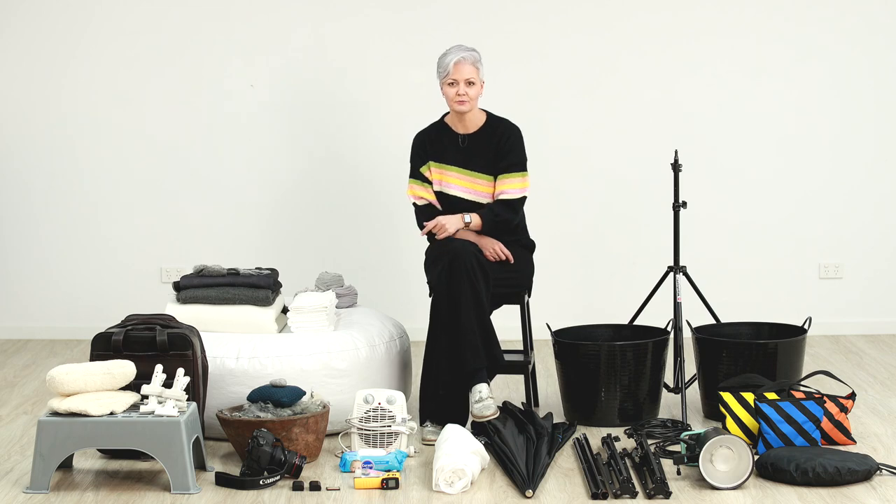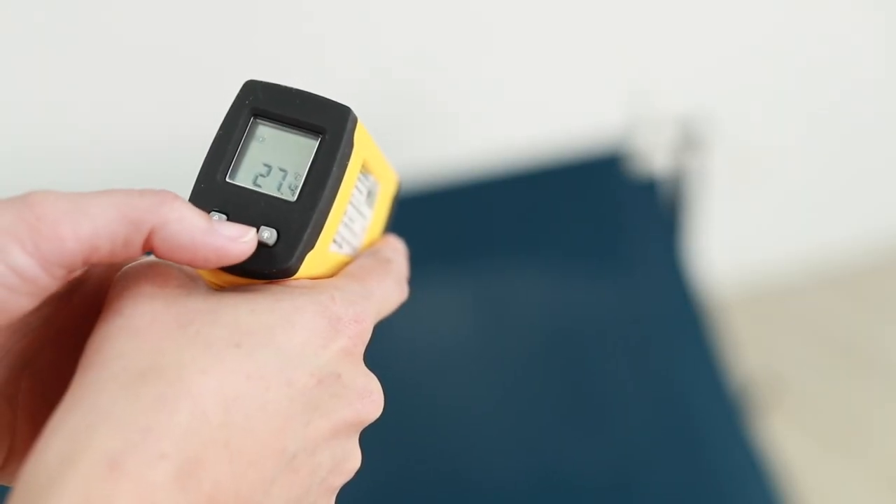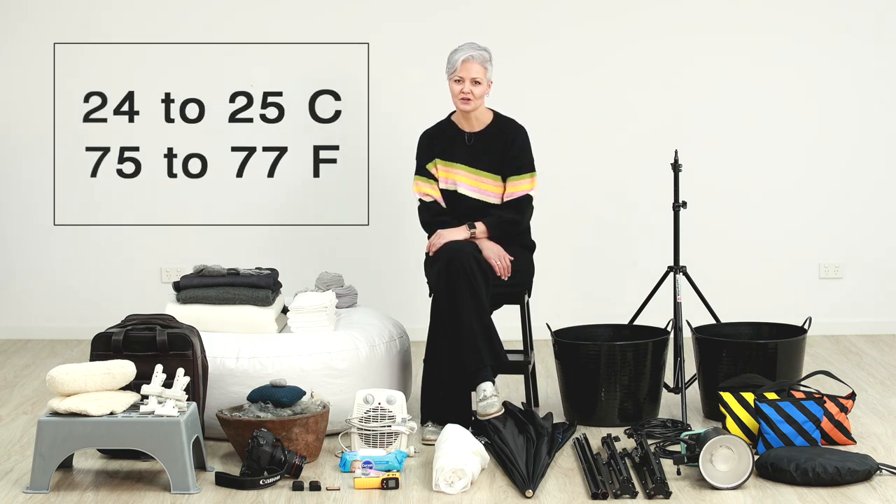I've got a heater. When you're photographing a baby, you want to make sure that they stay nice and warm. I've also got a temperature gun. That's going to help me keep an eye on the temperature because if it gets too hot, the baby can become overheated. If it gets too cold, the baby won't sleep soundly. So you've got to find that right temperature in the middle. I like to keep my space at around 27 to 28 degrees Celsius. But if the baby's wrapped with multiple layers on, that's going to be too hot, so bring that temperature down to around 24 to 25 degrees Celsius when they're nice and cozy.